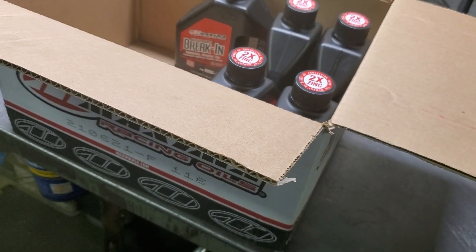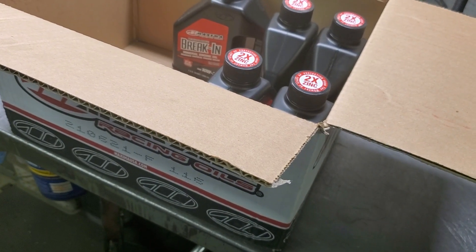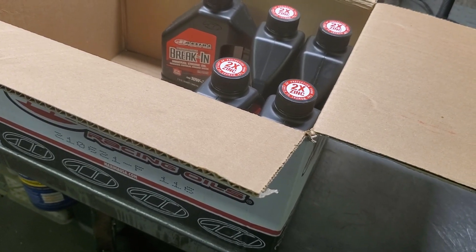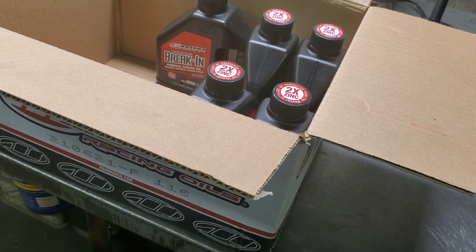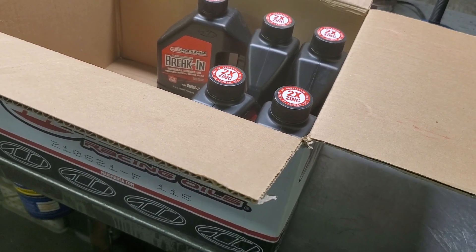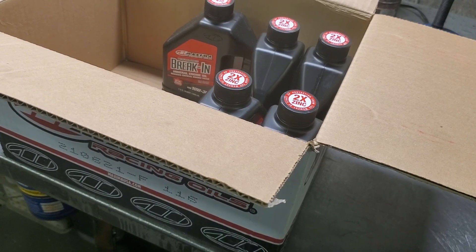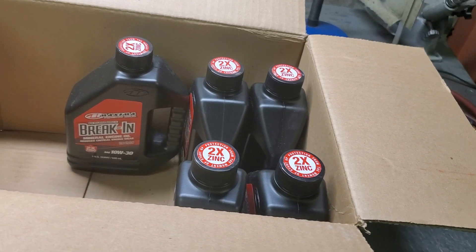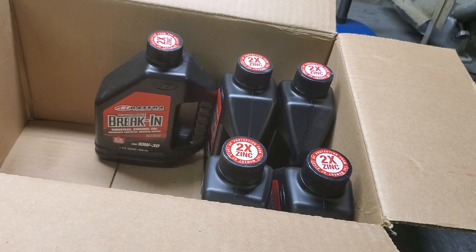We've had pretty good luck with this. I'm going to put this in the Vortec 305 and deliver this to David here in a little bit. He just got a five-quart system — he asked for five quarts. I'm going to see if he wants to get an extra quart. What I like to do after you do a break-in — and of course he's got a roller cam, so we all know there's really no break-in per se.